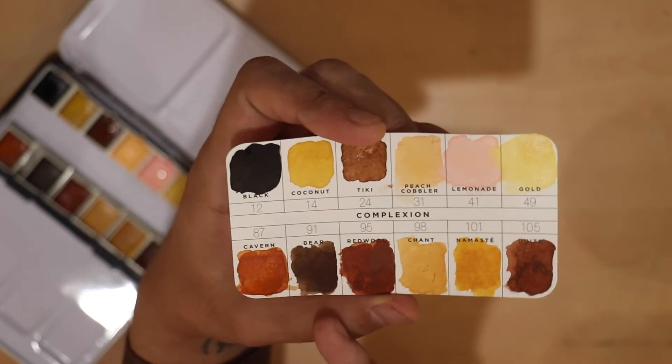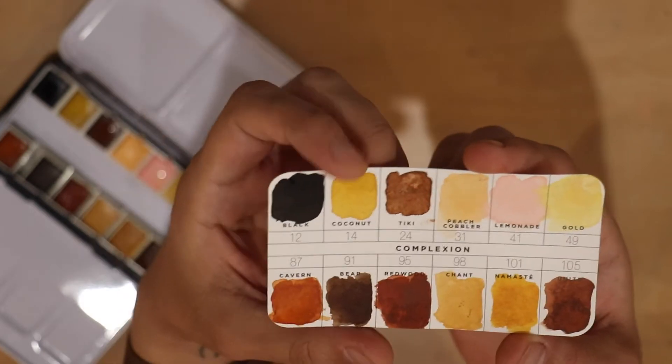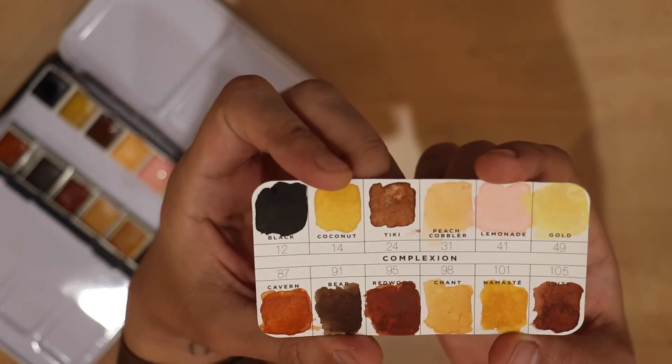Unite, namaste, chant, redwood, bear, and cavern. So they all activated pretty well. They have a nice creamy consistency.